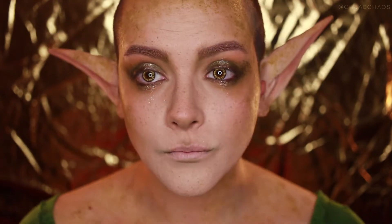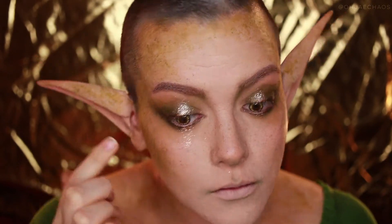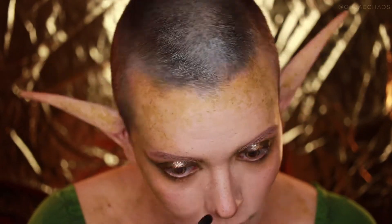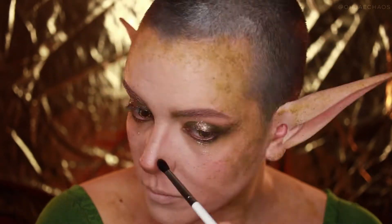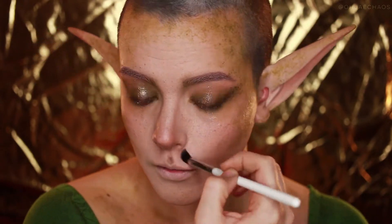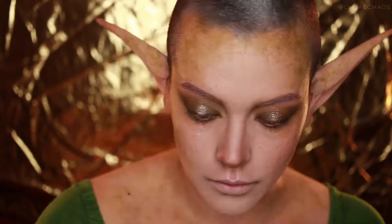Now I'm taking just a tiny bit of Gemini and putting that on the most center part of the lid closest to the lashes. Now I'm taking Cupcake as a contour color — also in the Gemini palette, it's a warm brown — and putting that on the nose to shape it a little more, and also on the cupid's bow and nostrils. For highlighter I'm using the Milk Makeup Mars Highlighter, the powder formula. It's translucent but has a pink coppery shift and it's really pretty.